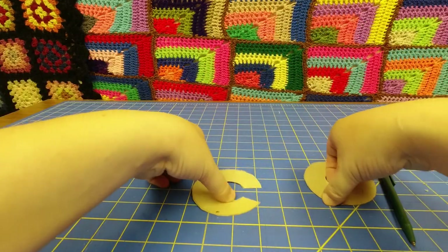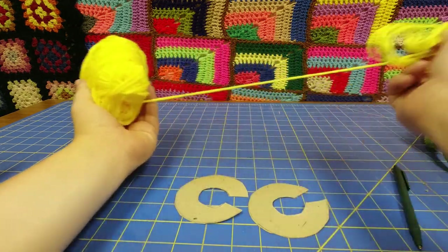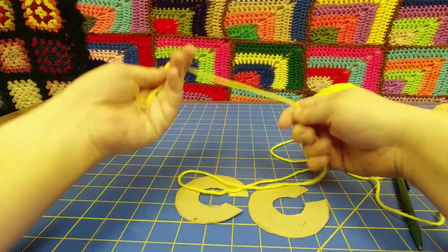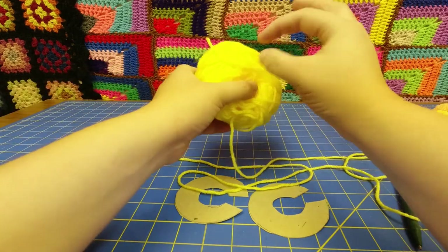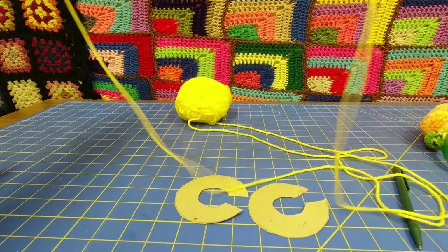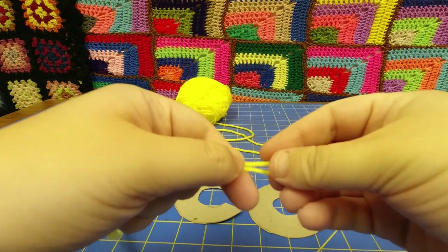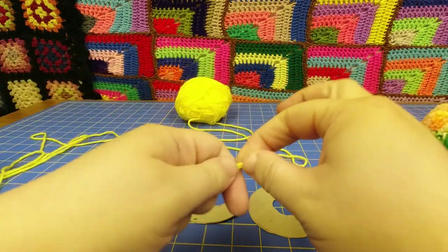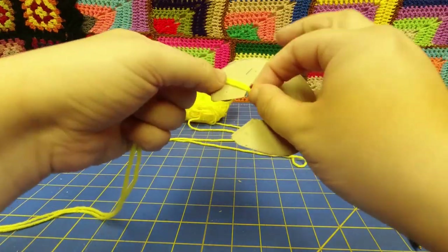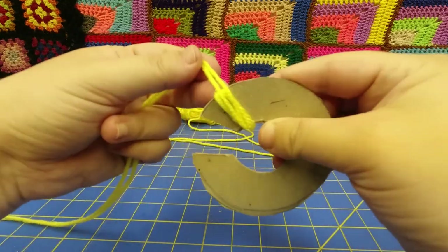All right, there you have it. You're going to take your yarn and find your end — there, I found my end, it's from the center pole. I'm also going to find my other end because every piece of yarn has two ends. I'm going to find both ends and put them together and line them up. Then I'm going to take my C's and start wrapping.